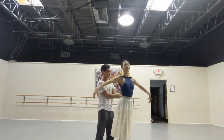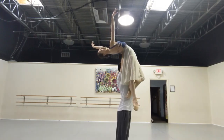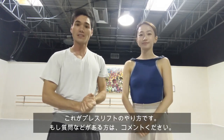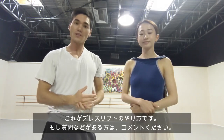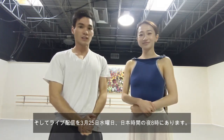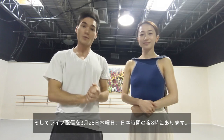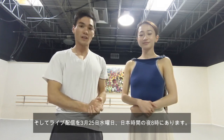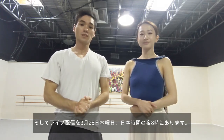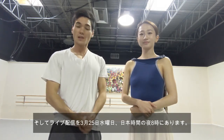Now that we know all that, let's put it all together. So that's how you do a press lift in ballet. If you have any questions please let us know down below — we read all of the comments. Thank you so much everyone for watching, and don't forget that this channel is going to be doing a live stream on Wednesday March 25th at 8 o'clock p.m. Japanese time and 7 o'clock a.m. Eastern Standard Time. Please join us.